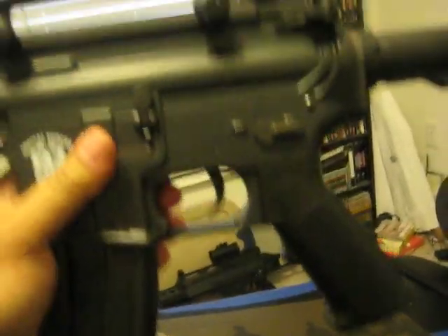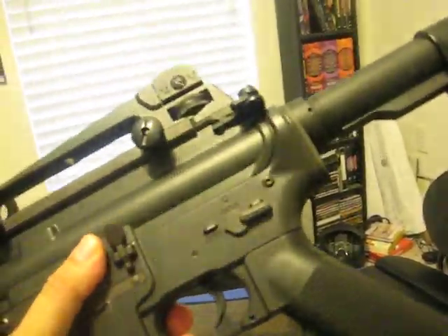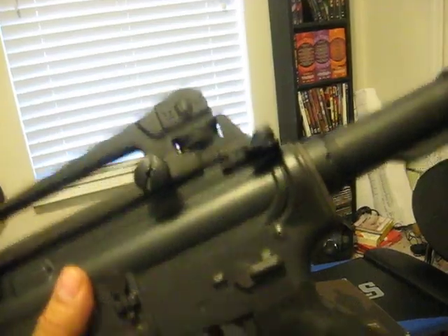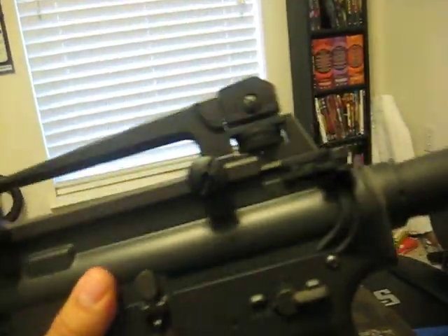Here's the gun. Right off the bat, it's got some really good weight to it — really solid feeling gun. I thought it would be lighter, honestly. I was pretty impressed. This weighs at least five pounds. It's got some real weight to it.